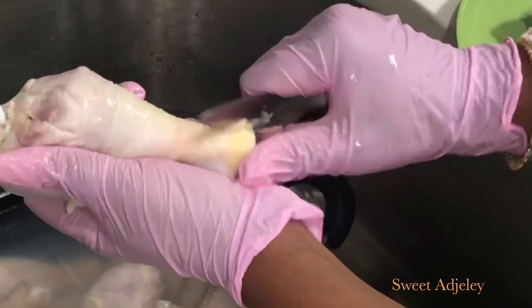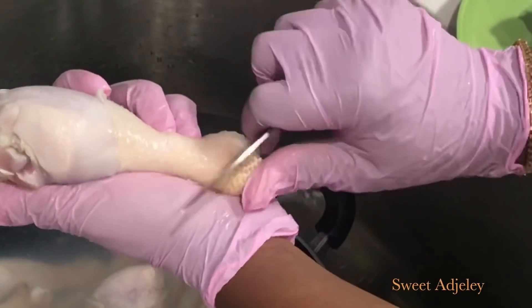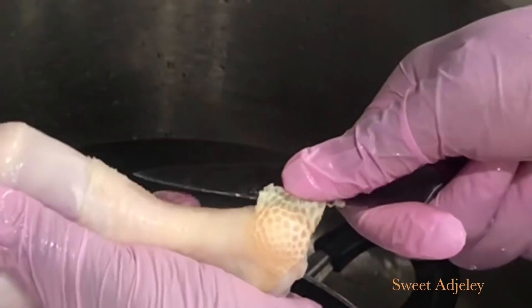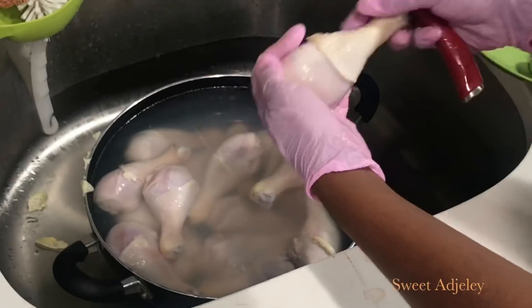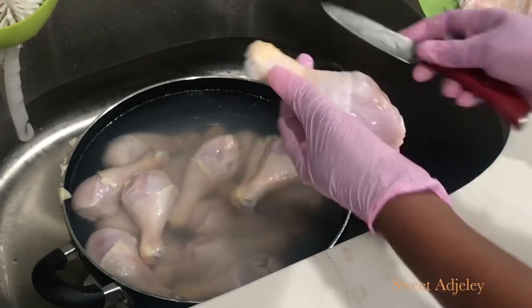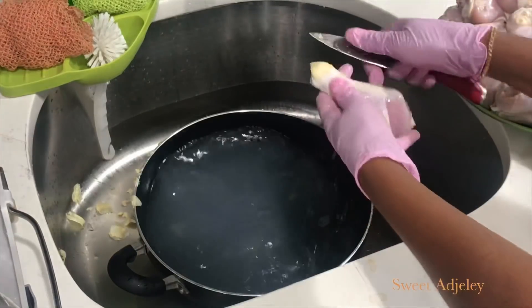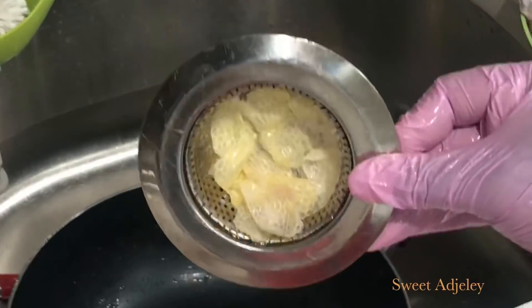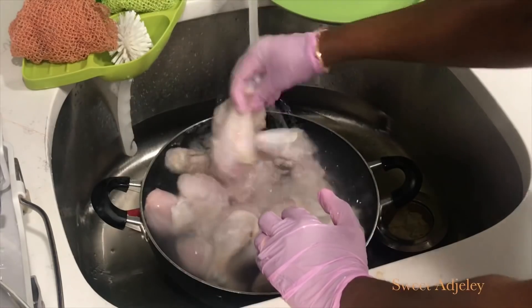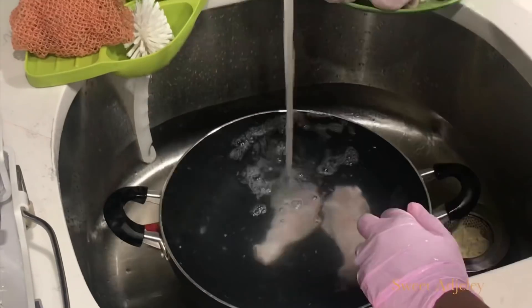If you want to see how I clean and wash my chicken before doing this process, I'll leave a link to my fried chicken recipe in the description box. You're absolutely going to love this method because not only will it clean your chicken very well, it's not going to cook it. It might look like it's beginning to cook but it won't. I'll now quickly rinse it with cold water to stop any cooking process.